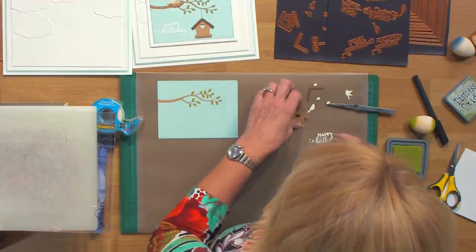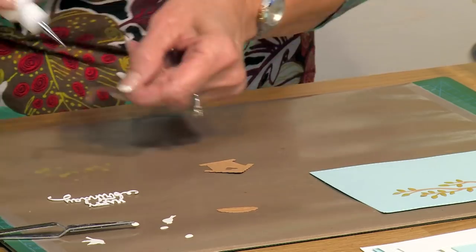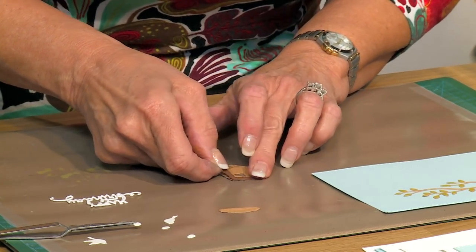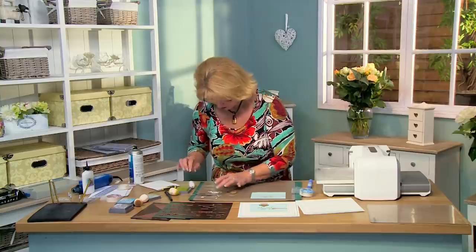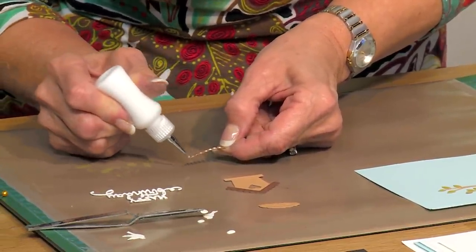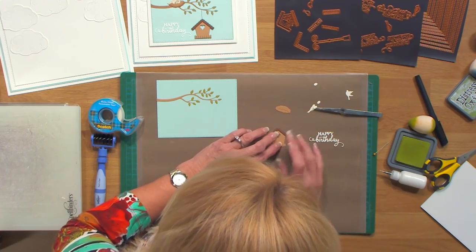Now we're going to do our birdhouse. I've cut this out of tan, and I'm going to add just the roof out of the chestnut brown card, putting it on with a bit of fine line glue — right over the top. And I'm going to put the little fence on. I've done this out of tan as well, so it has a tonal look. A little bit of glue on the backs, and I'll pop that into place and give it a little push.